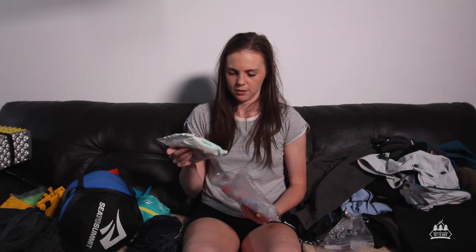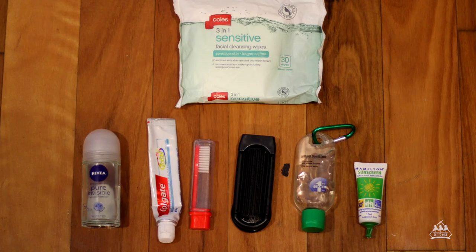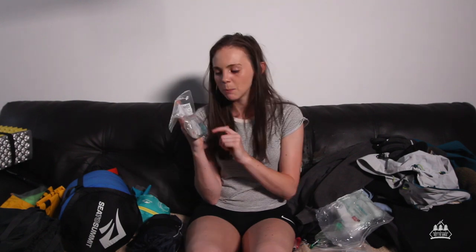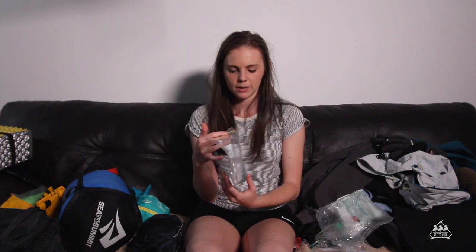Toiletries: I took wet wipes — these are my shower basically. A tiny little sunscreen, toothpaste, toothbrush, and a hairbrush. I used the hairbrush on the first night but didn't use it after that, so it's probably something you can live without. I also had hand sanitizer and deodorant. First aid kit — I always have a bandage, and in here I have tissues, band-aids, alcohol wipes, Panadol, and all that stuff you hopefully don't need to use.